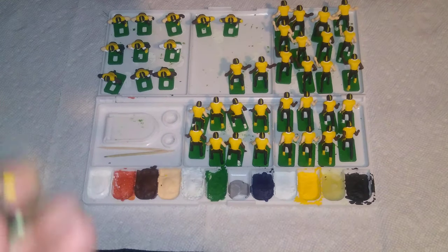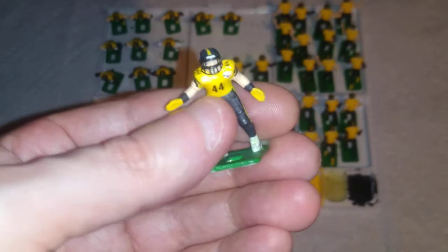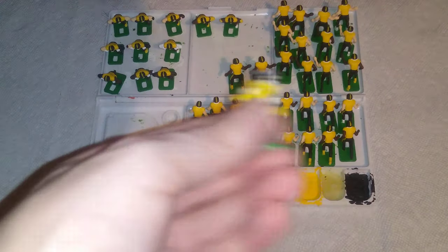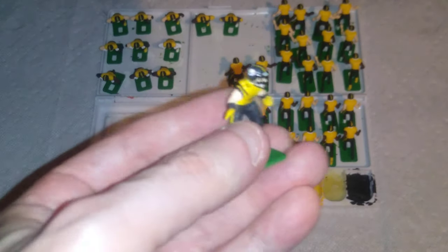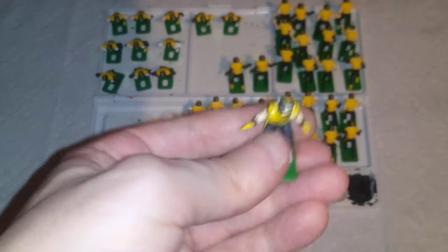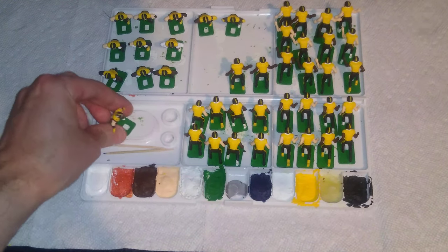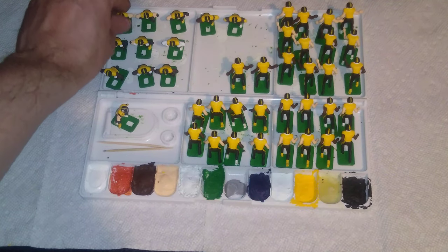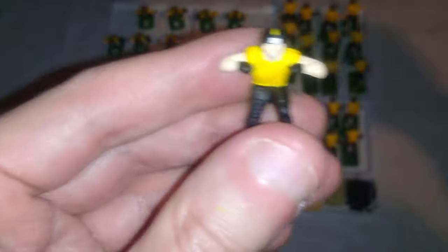I always knew the linemen would be more challenging than any of the other figures, because with all these figures — the backers, the sprinters and runners and all-purpose figures — you have access to their entire arms all the way around them. Not so with a lineman figure, in which they're actually molded up against their chest like so.